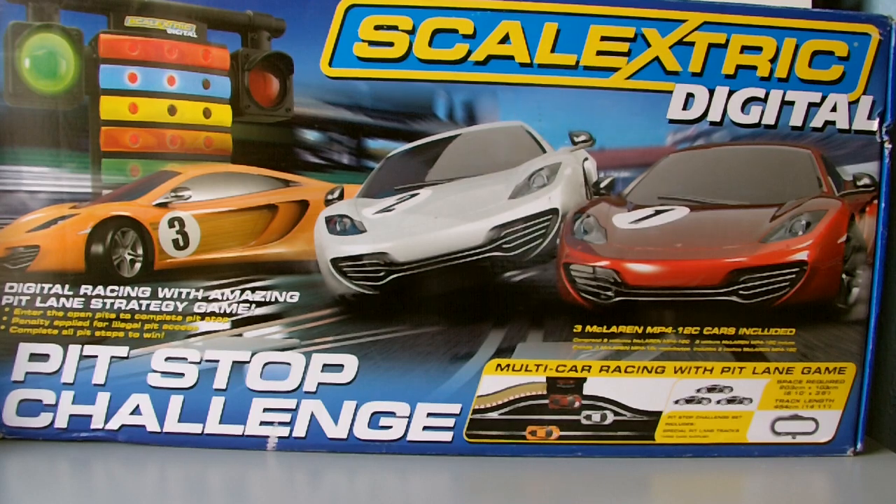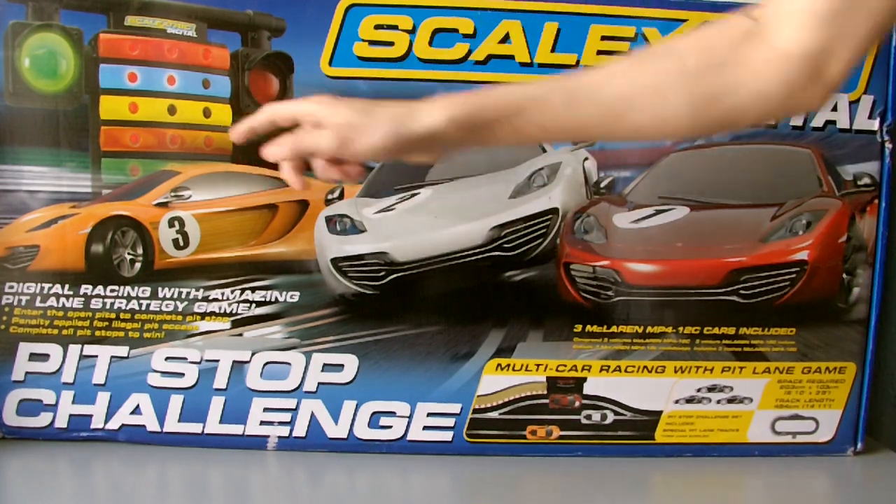We managed to find it on eBay for £150, which is almost £100 off - pretty good value. It's still advertised in the 2013 catalogue. It was released towards the end of 2012, so it's rather new. It's basically the latest version of the digital set that comes with the Pit Lane game.